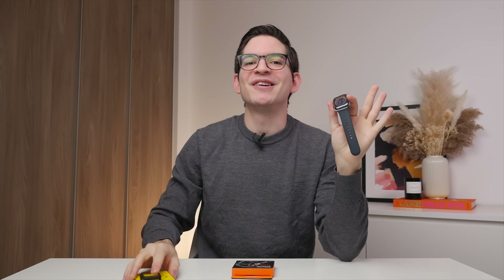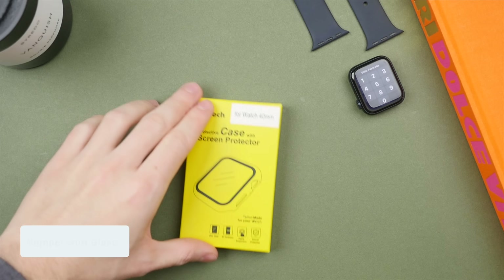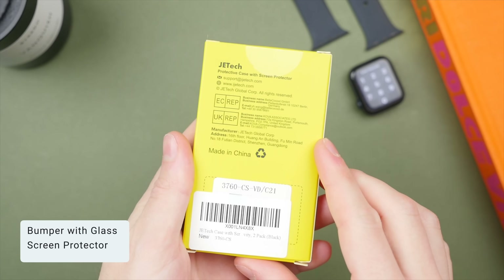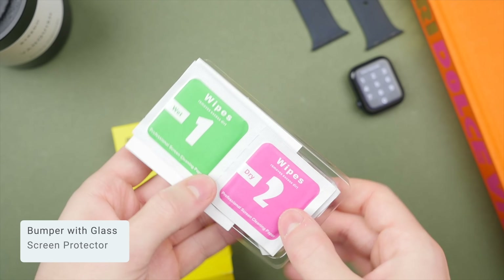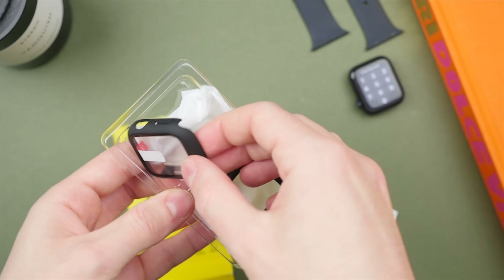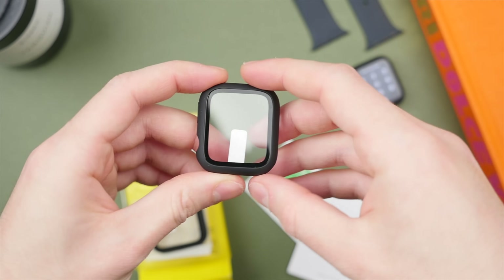We're not off to a great start, but this next option looks more promising. The second option is the bumper with glass screen protector, which is essentially a hybrid between a case and a glass screen protector. It also comes with two included in the box and easily snaps onto the sides of your watch. The glass on this option is clear and thus won't affect the clarity or the color reproduction of your Apple Watch.